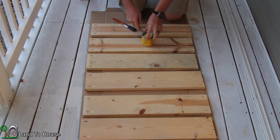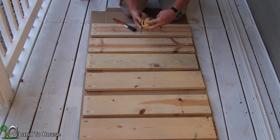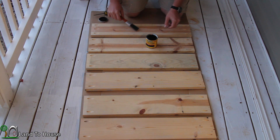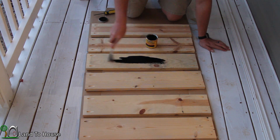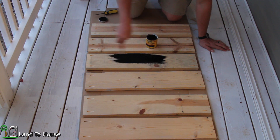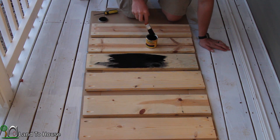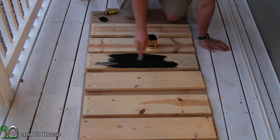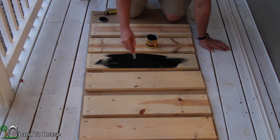Now in order to match the cabinets — or at least come close — I've got a stain here called Ebony 2718 that I'm going to be using to make these boards rather dark. Let's see how that's going to look. Close to black but not quite — it's pretty close to the color of our cabinets. I was hoping to make it kind of an extension of the cabinets, and I think this will do it quite nicely.